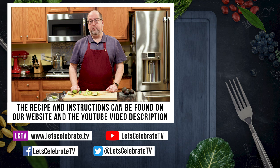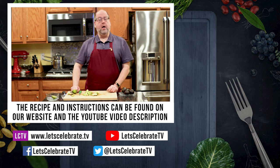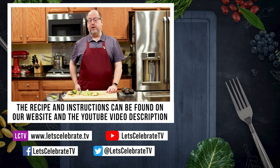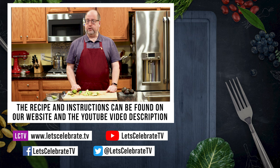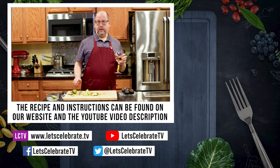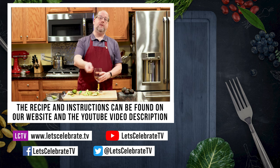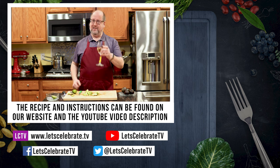If you like this episode, hit that subscribe button, hit the like button, and hit that notification bell. You'll get a new episode every single week. We'll see you on Tuesdays for our regular episodes and Fridays for basic skills or cocktails. Now I'm going to go drink some wine and eat some of these avocados, and I want you to watch some of these videos over here. Cheers.